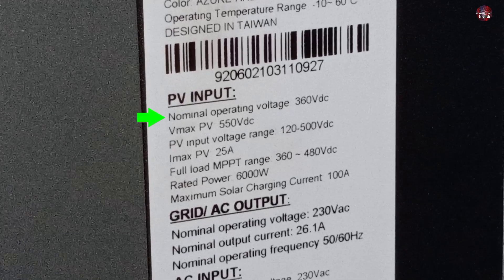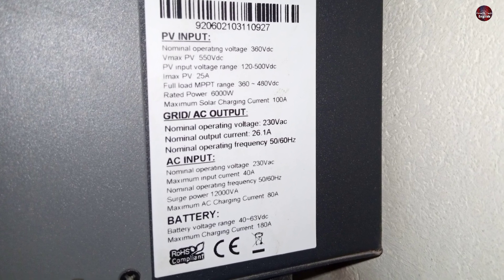Let me tell you the input from the PV. The operating voltage of the inverter is 360 volts DC. Its V max PV is 550 volts DC. The PV input voltage range is 120 to 500 volts DC. The max current from PV it could bear is 25 amps. You can explore its other specifications yourself.